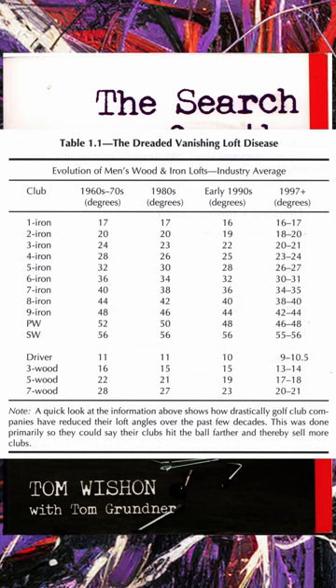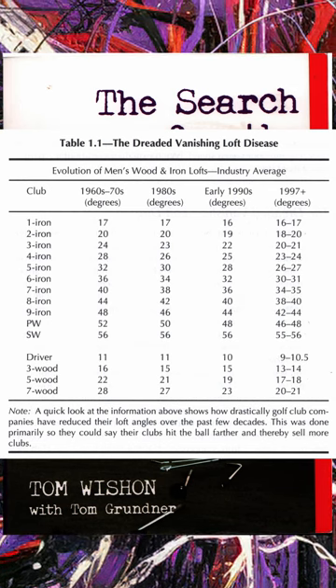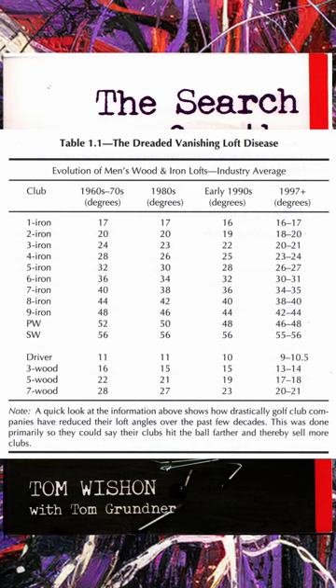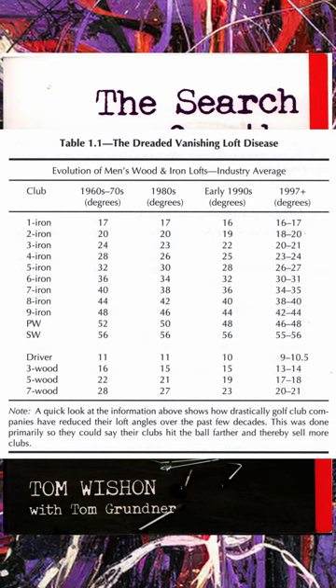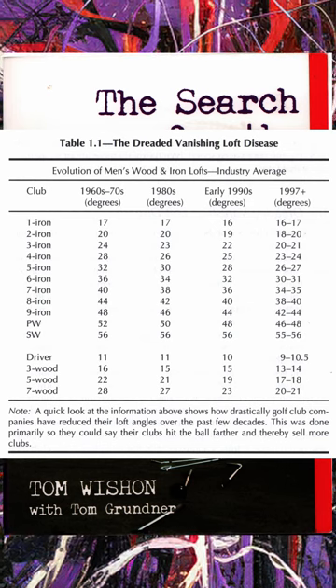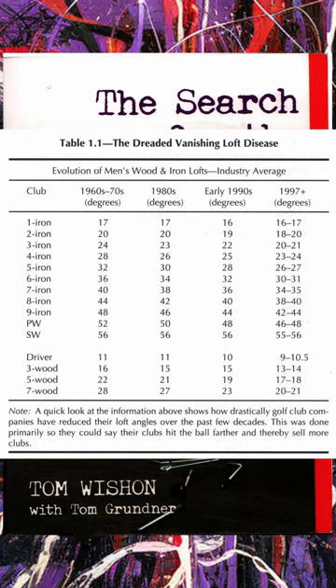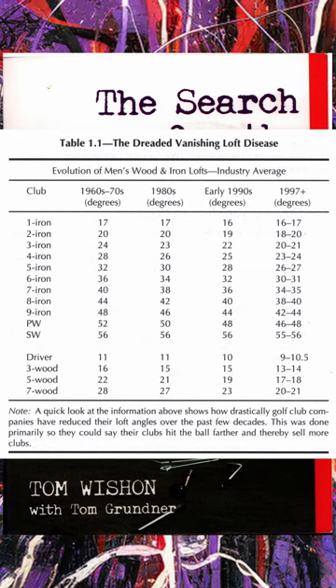Then he talks about loft. He spends a lot of time talking about what he calls the 'dreaded vanishing loft disease.' Lofts are getting stronger — a three iron used to be 24 degrees of loft back in the day; now that's a five, six, or even a seven iron depending on the manufacturer. He makes a good case that it's a major problem.